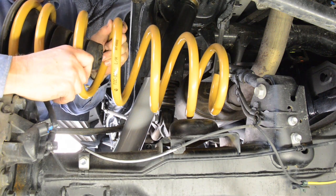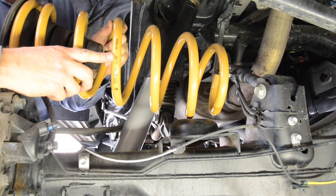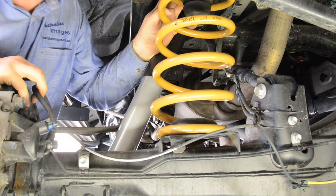With the top of the shocks bolted in, it's time to move on to the coils. You'll notice that they're marked left and right hand side — make sure you don't mix them up. The top of the coil just goes up into the chassis tower and the bottom will just slip into place on the axle housing.